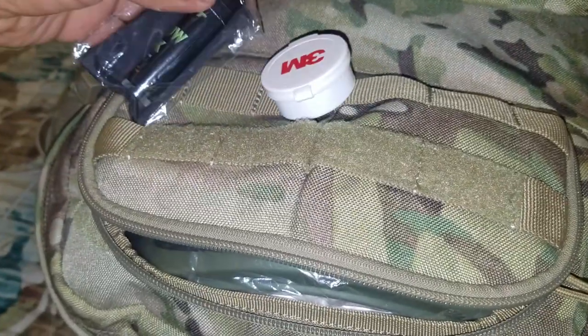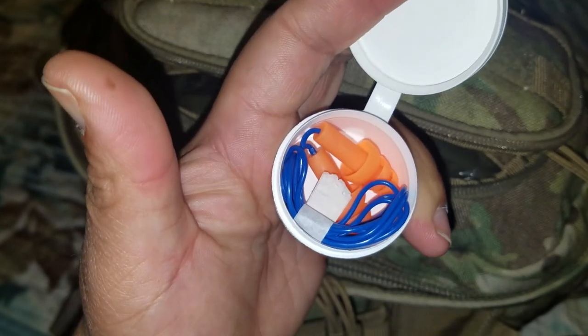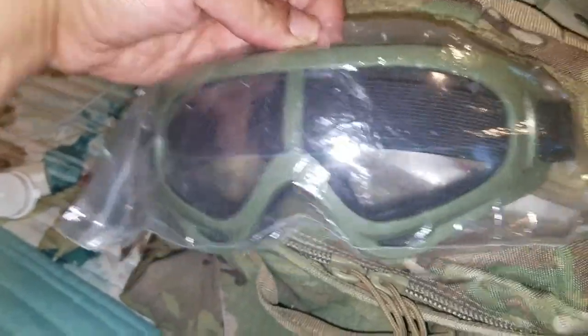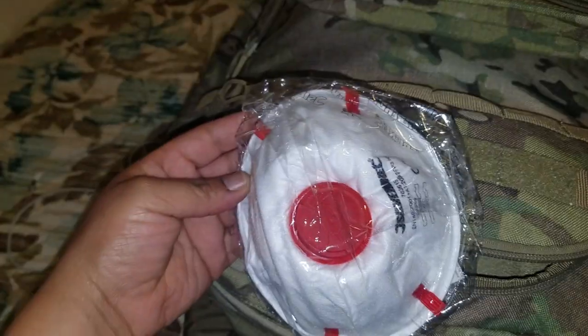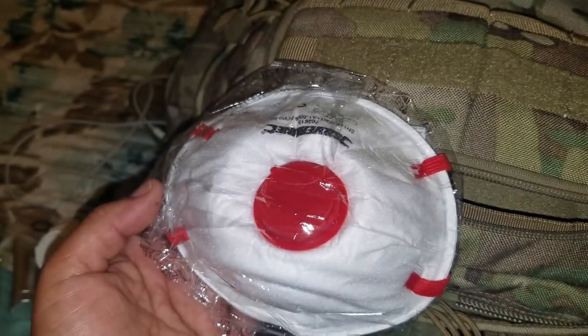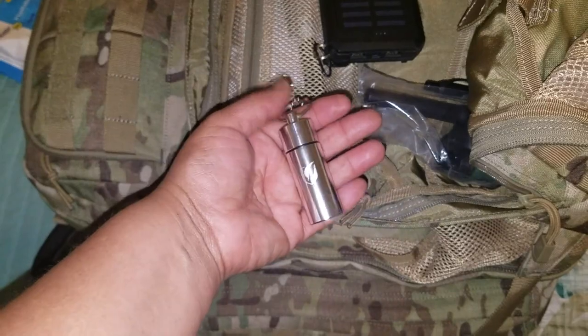In that pocket I also have some 3M earplugs — just some regular earplugs. I also have some eye protection — still in the bag because it's brand new. And here I just have a dust mask. There are a lot of fires in California — no need to explain why we have dust masks. You definitely want clean air; it's one of the most important things.